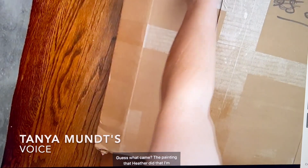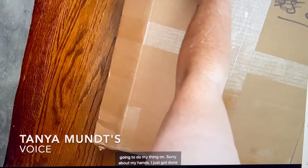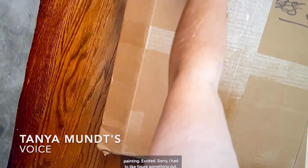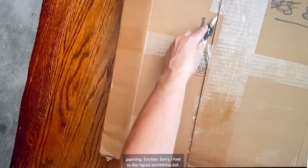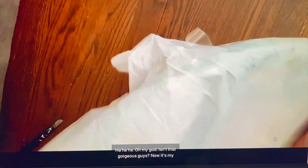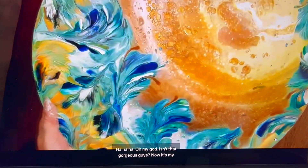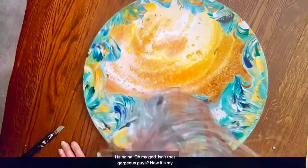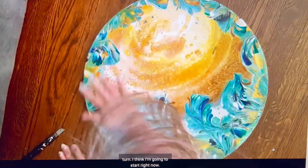The painting that Heather did — and I'm going to do my thing on it. I just got done painting. I'm really excited. Oh my god, isn't that gorgeous, guys? Now it's my turn.